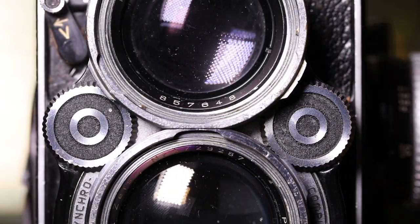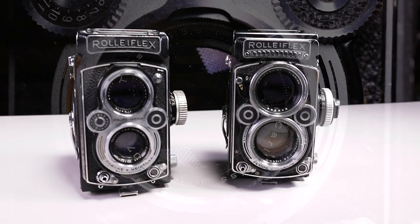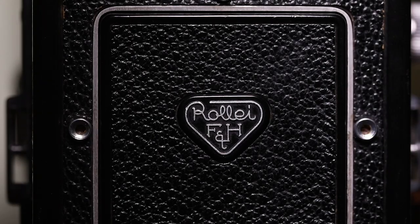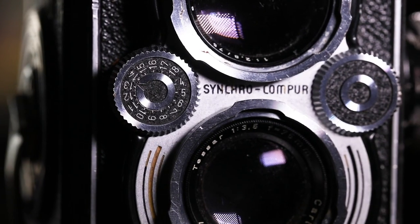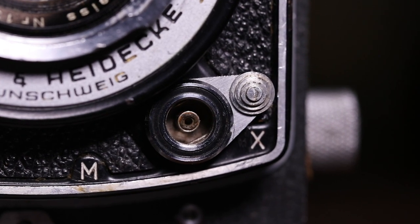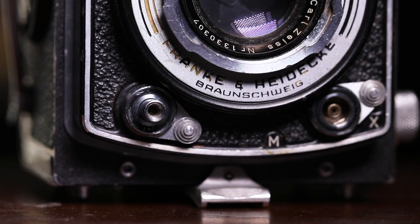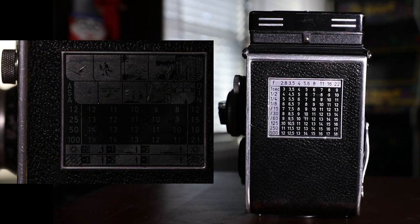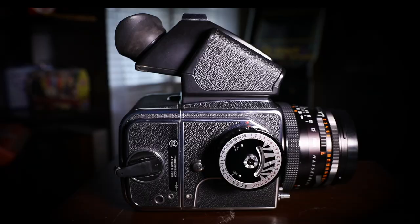What do these cameras have in common? Both are TLRs — twin-lens reflex cameras with fixed lenses, one taking lens and one viewing lens. Both have a waist-level viewfinder, separate shutter and speed knobs, and a shutter sync in either M or X format. Both are leaf shutter cameras, meaning you can sync at any speed. Neither has an interchangeable film back, so you can't change film mid-roll like a Hasselblad.